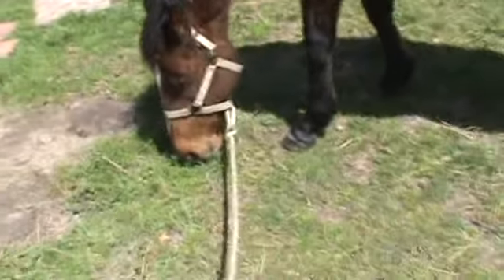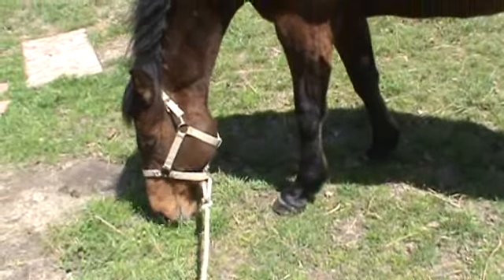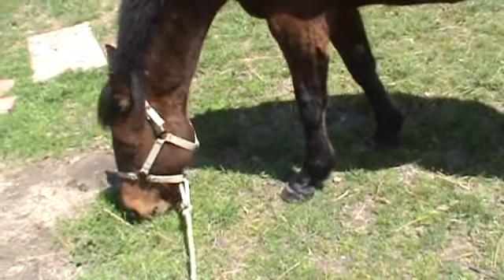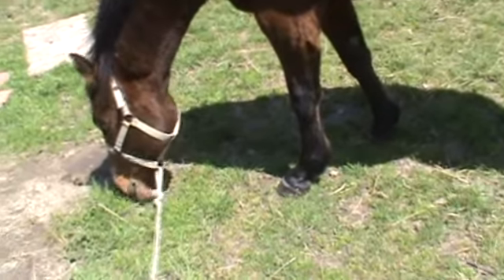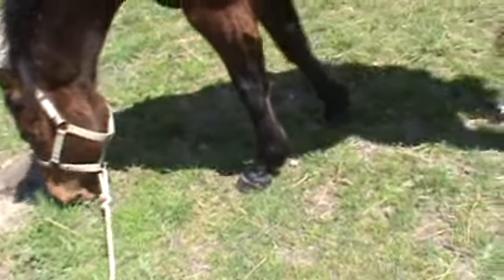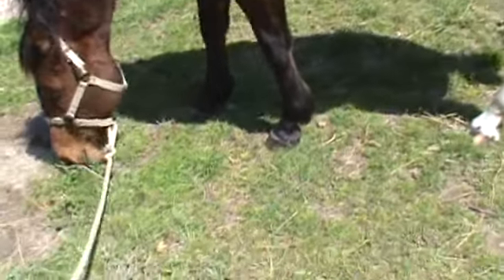His toes — if the wall wasn't beveled they'd be three inches long. They're just a little shorter than three inches long in the dorsal wall from the coronary band to the ground.